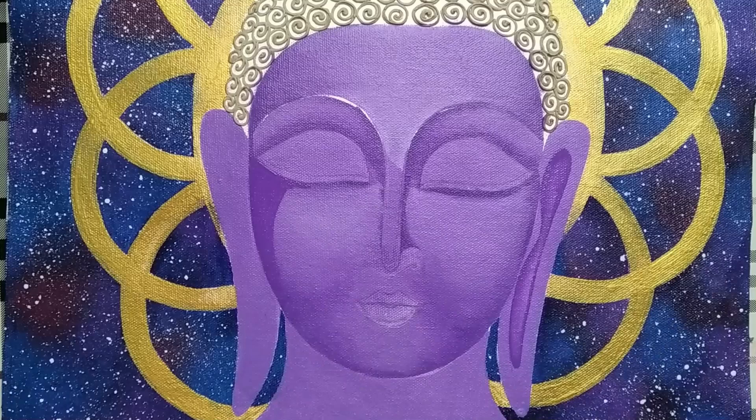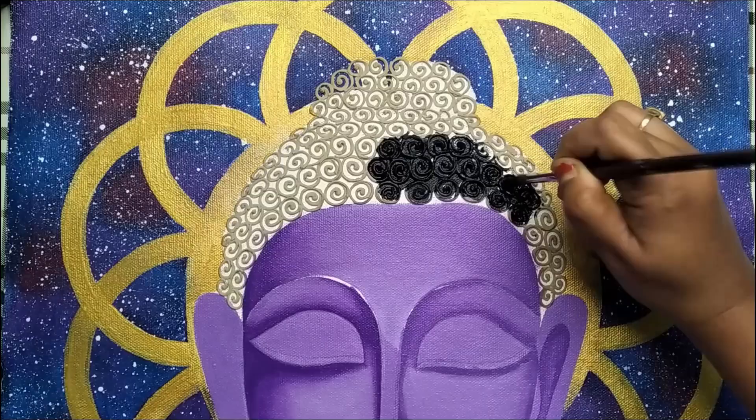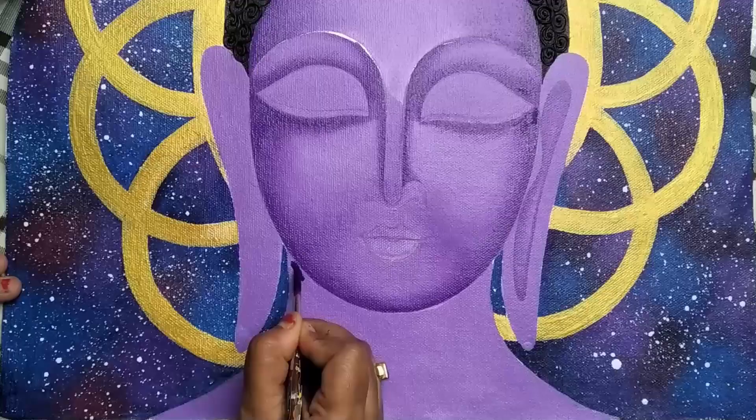Repeat the same process for all corners and creases. Applying black color on the hair part as a base coat — fill all the corners properly. Apply mauve on the neckline and blend it using a flat brush.